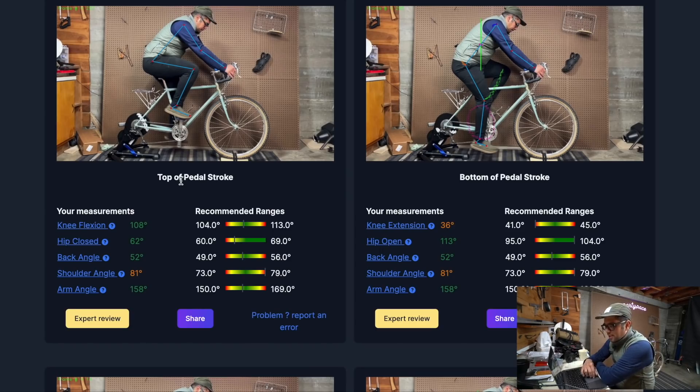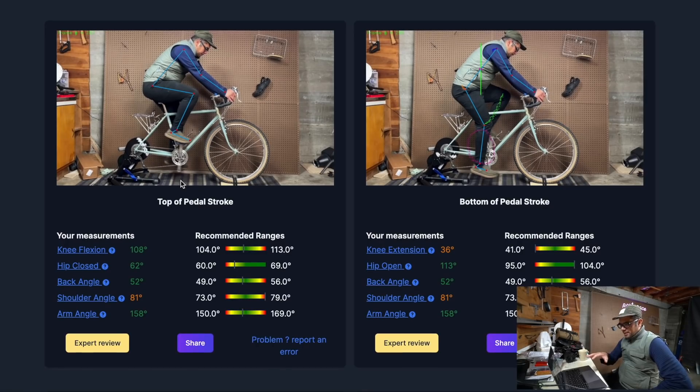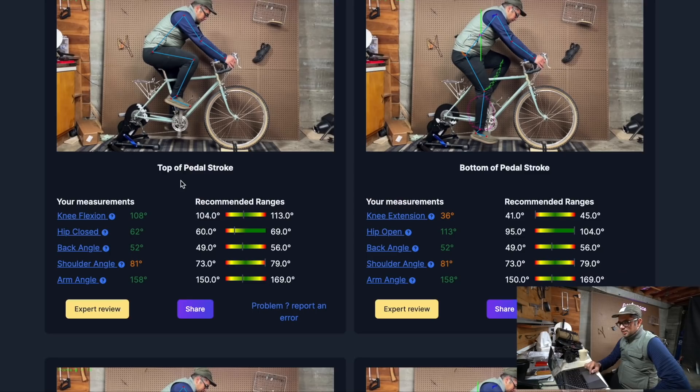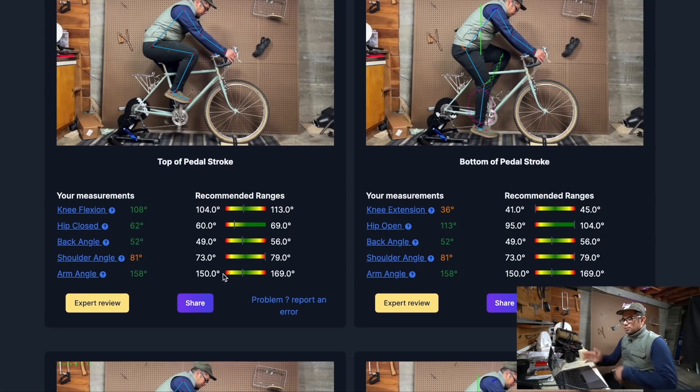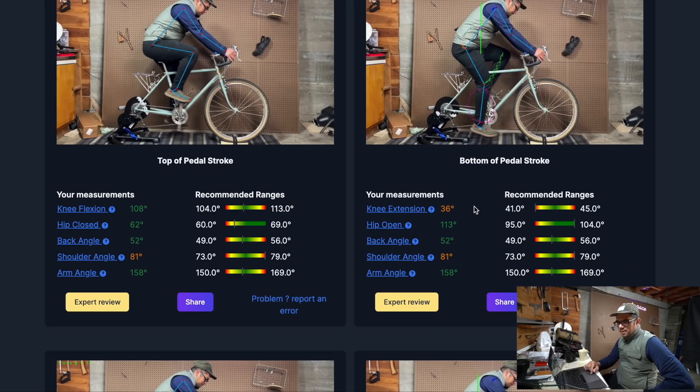Let's look at the magic here. It's giving me some stills from my fitting, and you can see there are these colored bars. You want to be in the green — we're looking for a good working range, not necessarily the most perfect pinpoint. Looking here, the bottom of the pedal stroke is supposed to be within 41 to 45 degrees of knee extension.